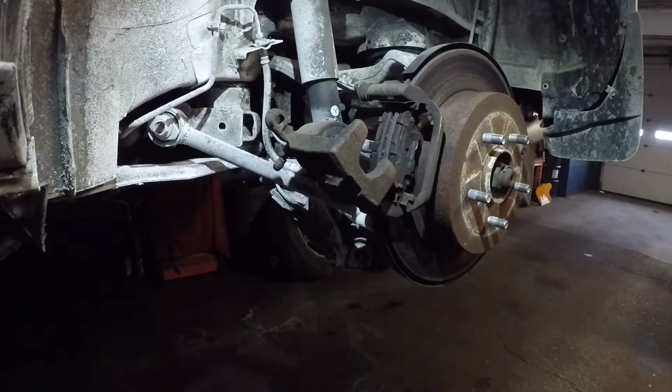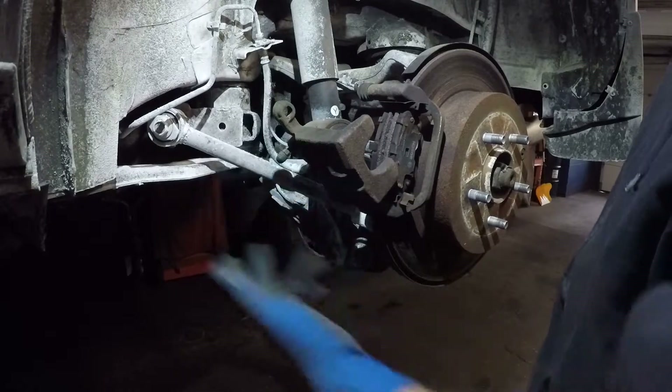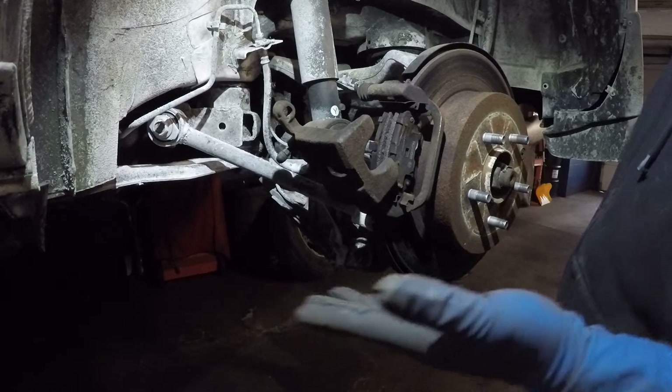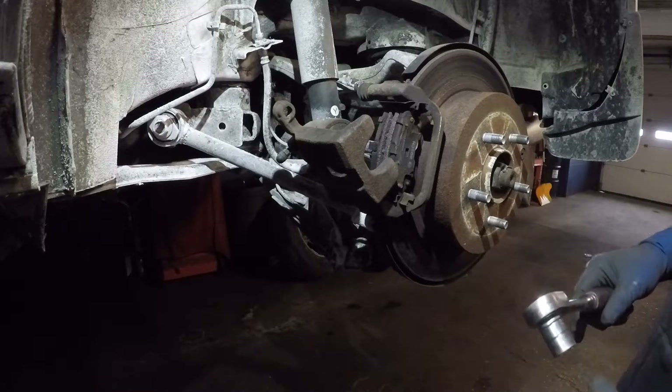Alright guys, 05 Nissan Murano. The caliper is seized over here — not seized, the pin is seized, but there's no point trying to get that out of there. We're going to replace this caliper.